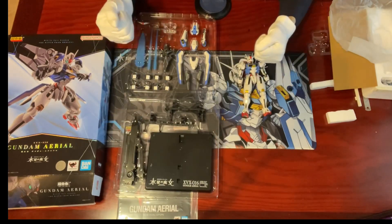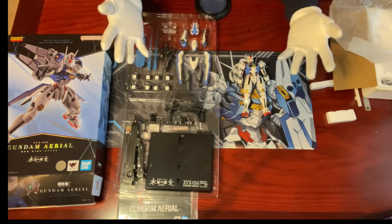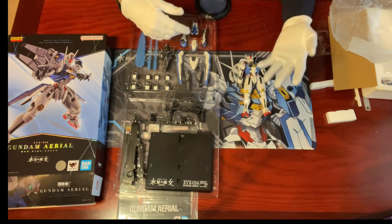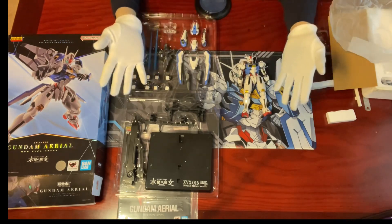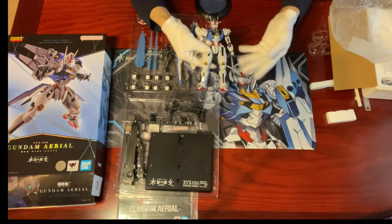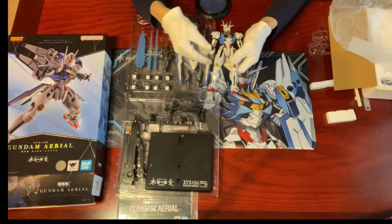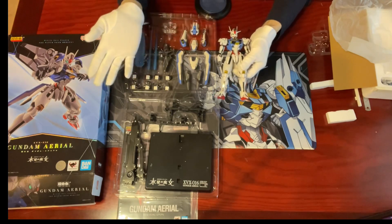Some collectors criticize that the light for Gundam Aerial's head is not bright enough, no individual stance or support is provided for the gun bits when separated from the shield, no light for the chest and leg parts, the head being too big, and the thighs being too thick. For me, the whole Gundam Aerial looks as faithful as in the anime or the HG model that's been released for quite some time. Nothing's perfect, but as long as it has all the necessary elements to stay true to the original form, I'm already a happy camper.